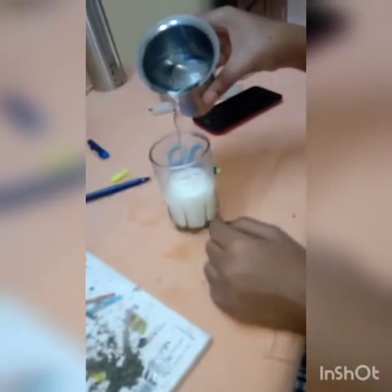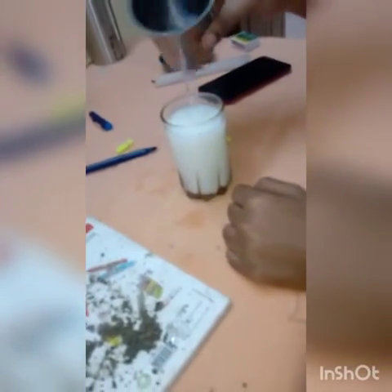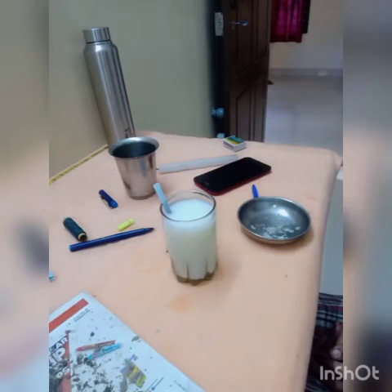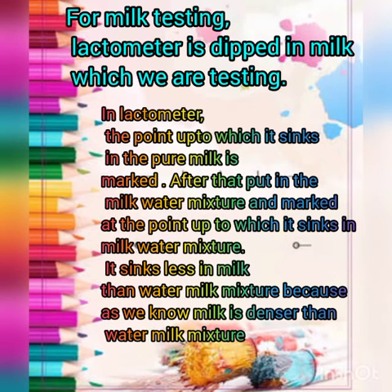Further, we can add water into the milk to make a milk-water mixture, and put the lactometer in it. We can clearly see that the pure milk surface is at point 30 and the milk-and-water mixture surface is at point 20.